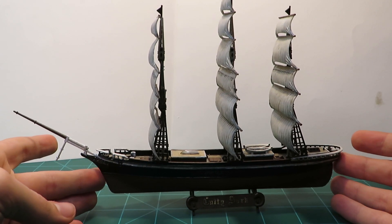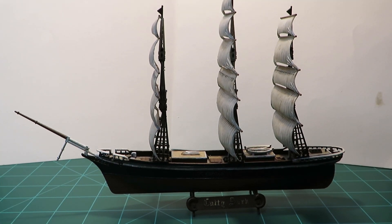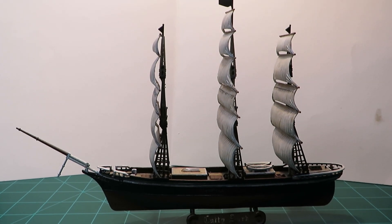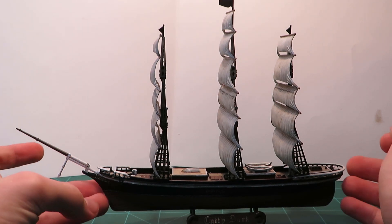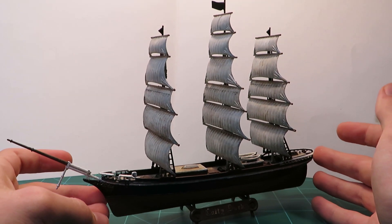In the final episode of this series, I'll be attaching the rigging, so stay tuned for that. If you've enjoyed this video, consider subscribing, maybe leaving a like. Comment what I should try making next. I haven't done a plane on the channel yet, but there are plenty of those laying around at the hobby store, so I could attempt doing one of those.